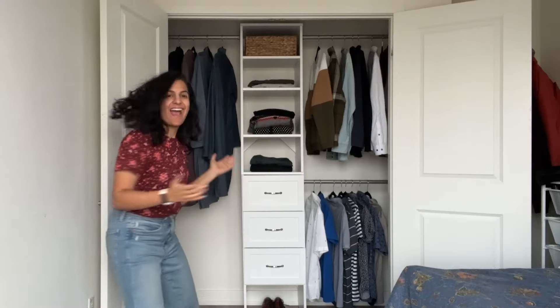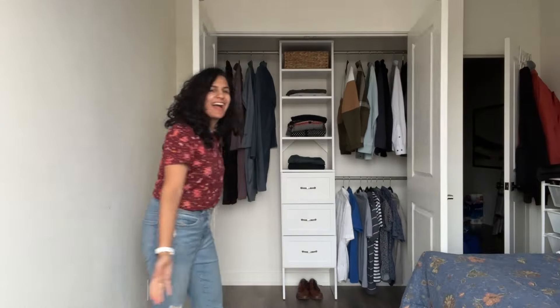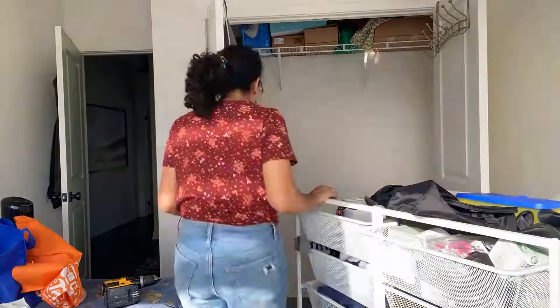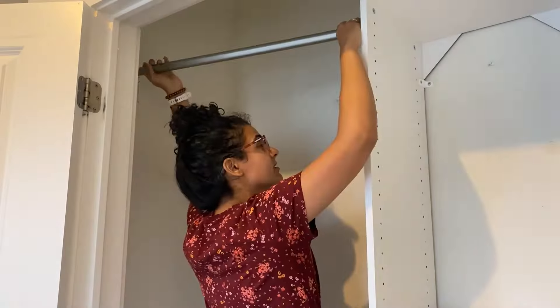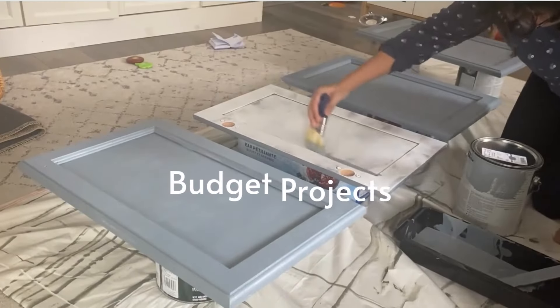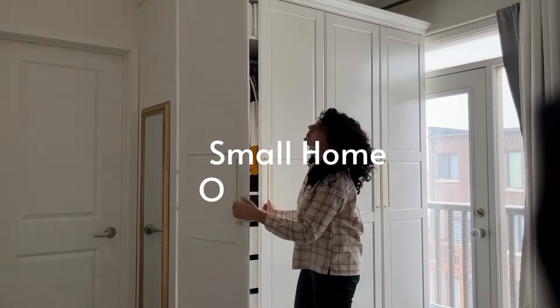Today I'm taking on this cluttered mess and turning it into a functional and stylish closet with just a $300 ready-made closet organizer. And the best part, you can customize it to any size. I'm Hannah, a mom of three kids who taught herself how to DIY, and I'm here to show you how to make your house beautiful and function great for your family.